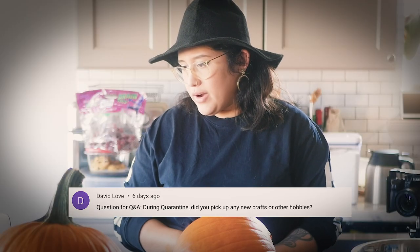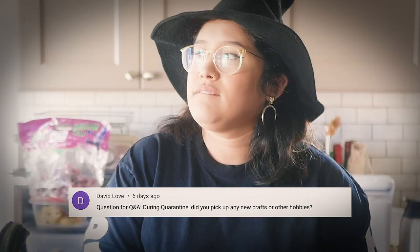Did you pick up any new crafts or other hobbies? No — I started crocheting a lot more again, but that's probably one of the first crafts I ever started doing so I wouldn't say that's new. I haven't really done anything new but I hope to soon.